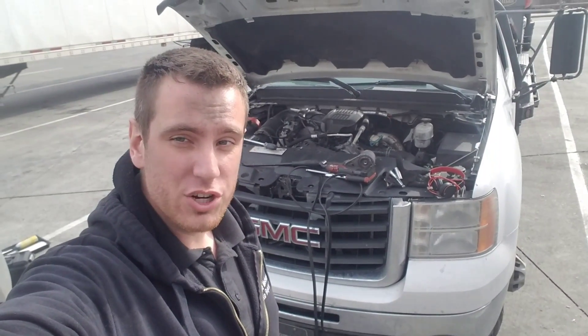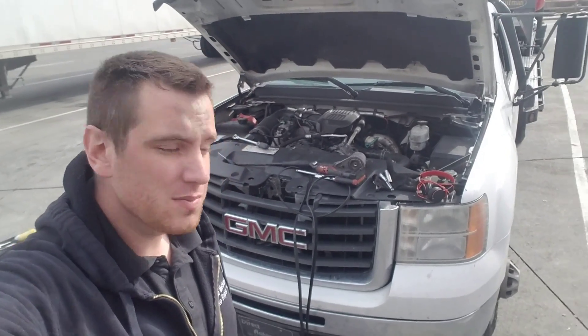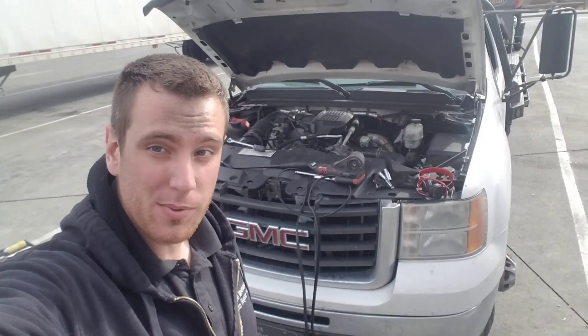Today I'm going to be showing you how to do your drive belt on a 6.6 Duramax diesel. It's a GMC 2008 3500 HD with a 6.6 turbo diesel.